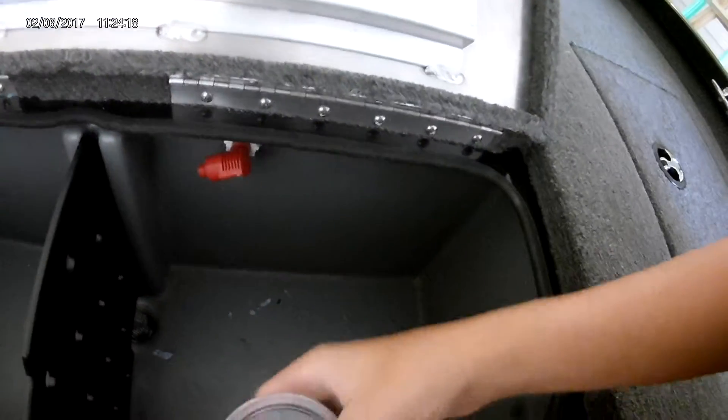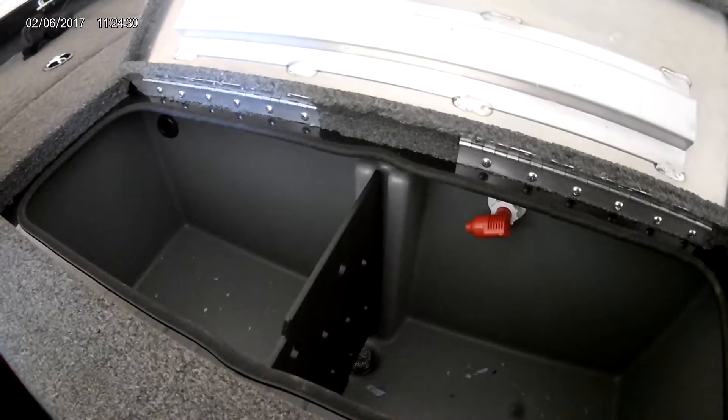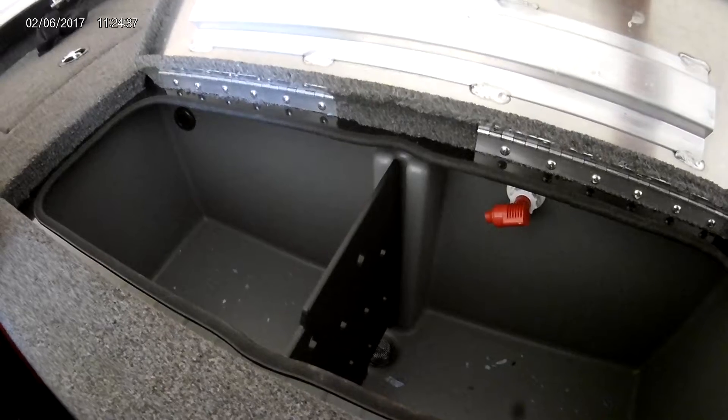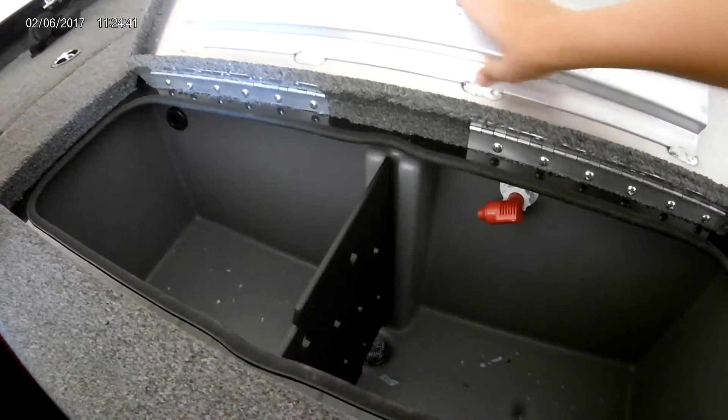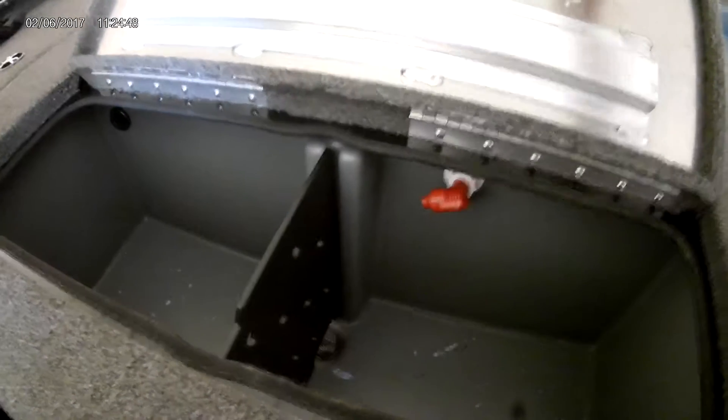This is the same day as the video before this, and what we're going to talk about now is live well management. If you fish tournaments, a lot of people need to keep their fish alive from early in the morning to when you weigh in. A lot of people's fish die in the live well, so someone asked what we put in ours to keep them alive. Out of seven tournaments this year we had one fish die, but that was because we hooked him in the gill and his gills got ripped out — we had no fish die in our live well at all.